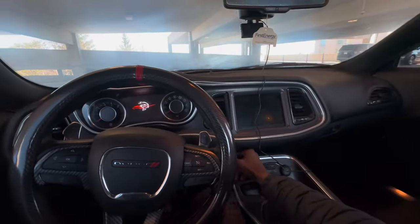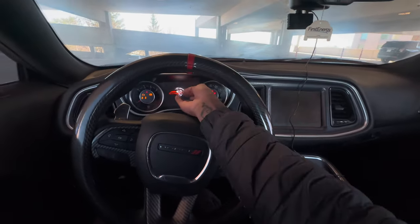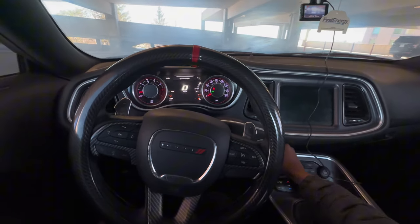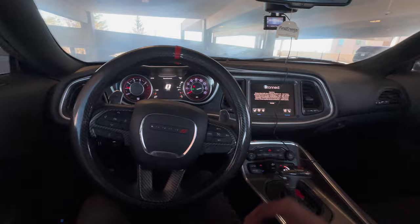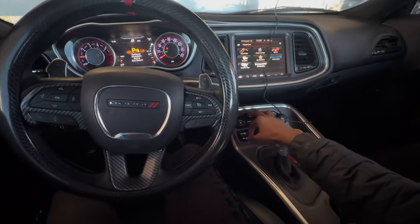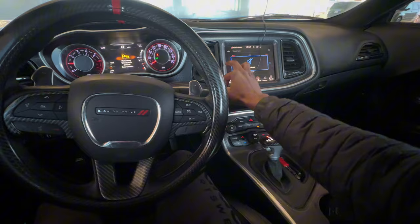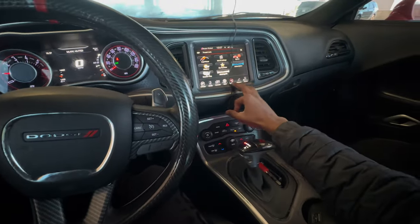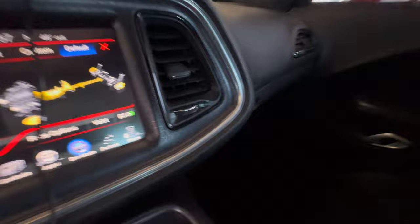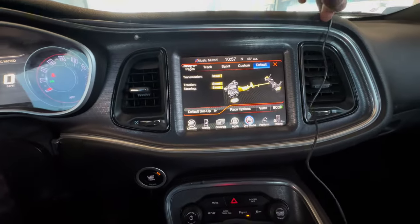We're gonna hop inside and tell y'all how I got it to be an SRT instead of an RT. So as y'all can see, I got the Hellcat — I got the SRT logo as I'm cutting it on, and I got the red push button to start. Let me show y'all all the extra stuff — this is how I got my car to be an SRT instead of an RT. I got all the SRT pages.